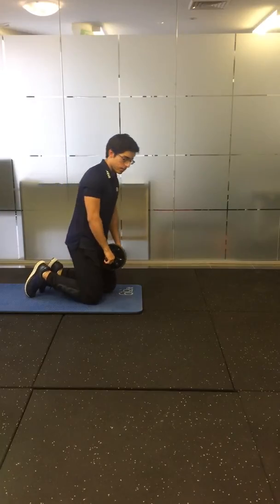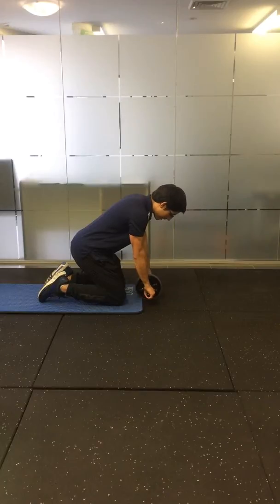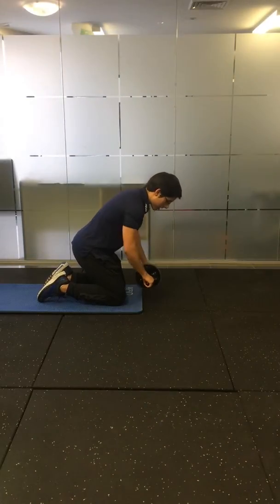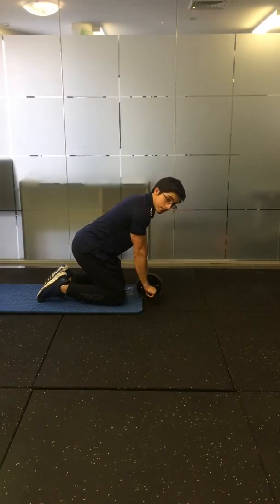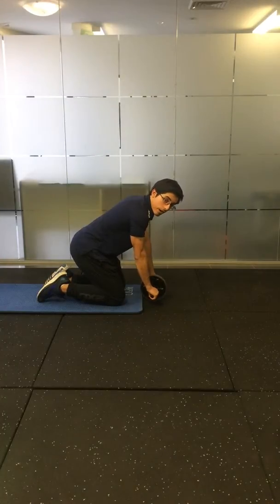Ab wheel. You're going to be kneeling. Start with your arms outstretched and place the ab wheel on the ground. Make sure you're pushing the ab wheel away from you, or you're trying to push the wheel through the ground, so you're active. You're never slumping your shoulders like this. You're always actively pushing the ab wheel away from you throughout the movement.